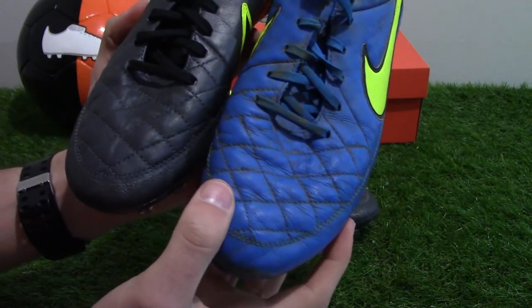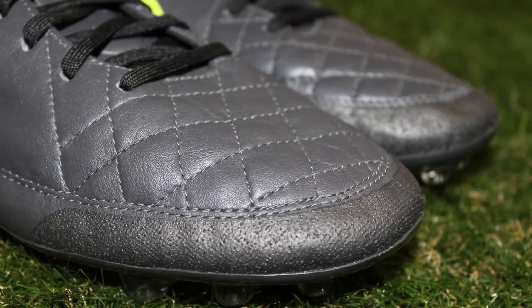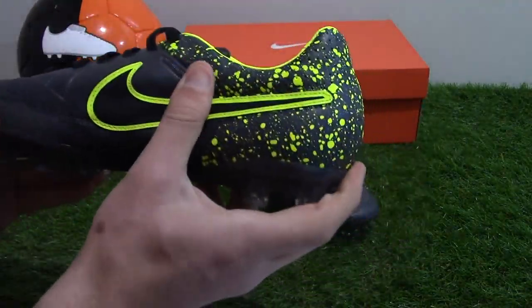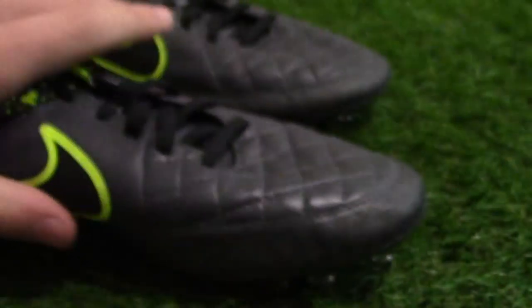Bringing the Legend 5 in for comparison, you can see the same stitching pattern on the forefoot. In addition, Nike's Hypershield technology helps block out moisture, resulting in reduced weight and greater overall comfort — one of the most advantageous features of the Tempo Legacy over other leather football boots on the market.